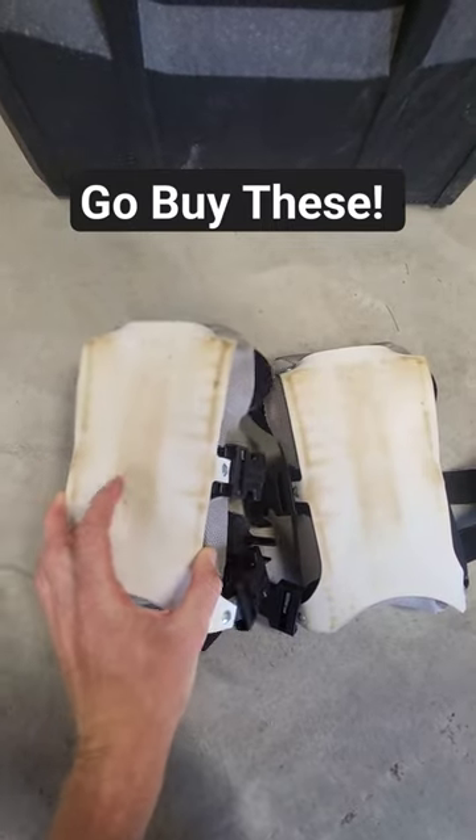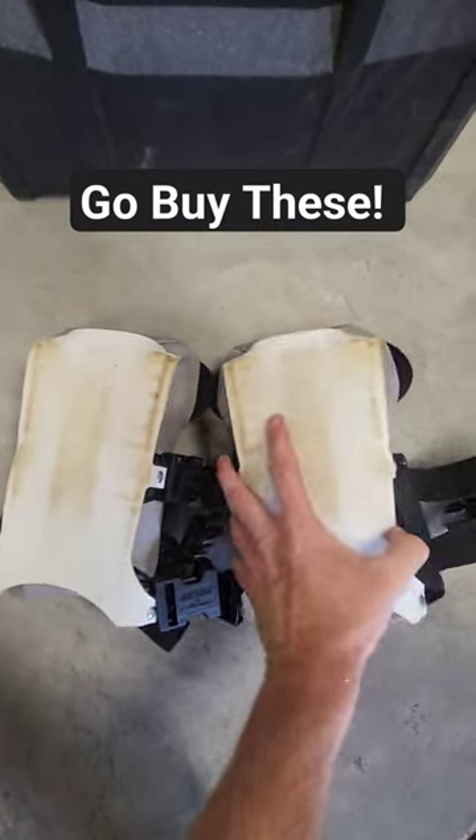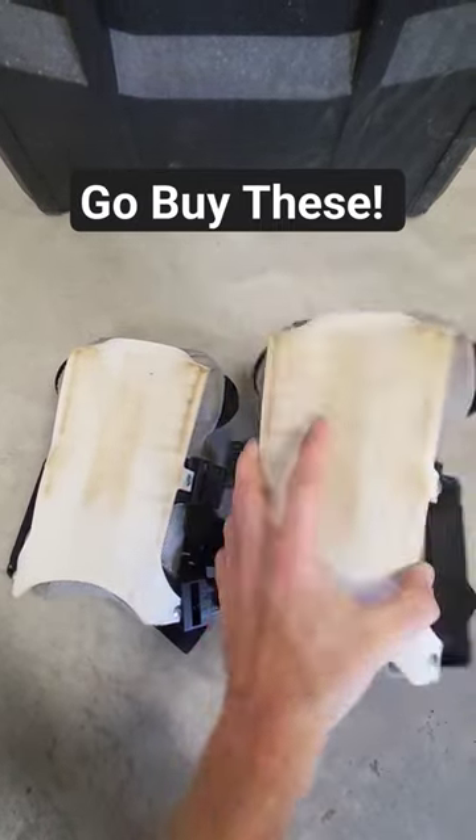They're really comfortable. They stay up on your legs, and they will definitely save your knees. I'm very, very happy with them.